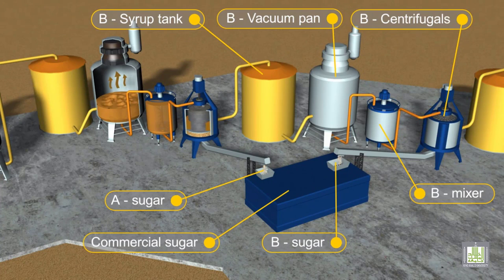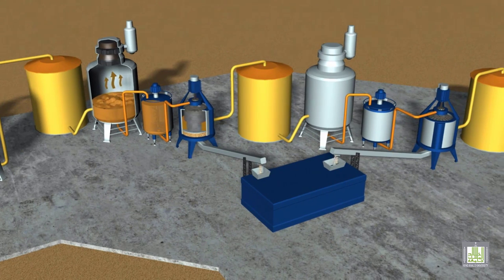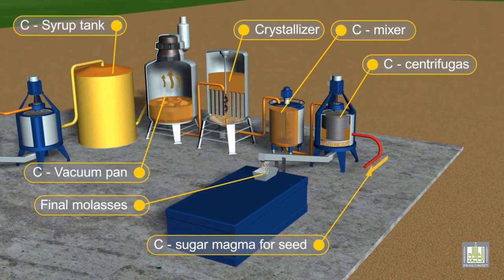The mixture of syrup and formerly generated crystals, which is then called massecuite, is added to the crystallizers. As the crystallization process continues, the concentration of the syrup is reduced, and the process is terminated when the concentration reaches the saturation level.